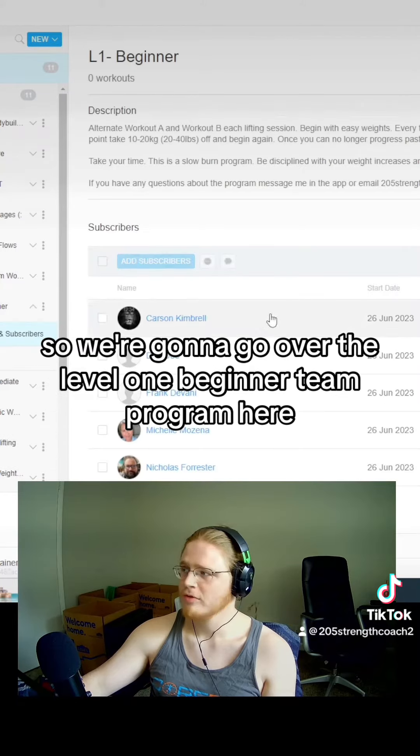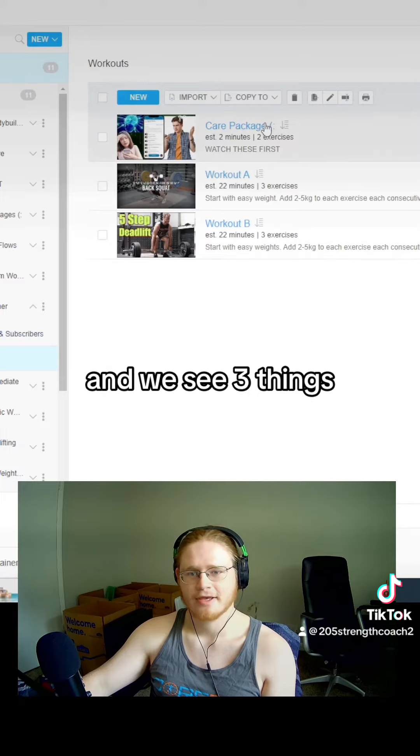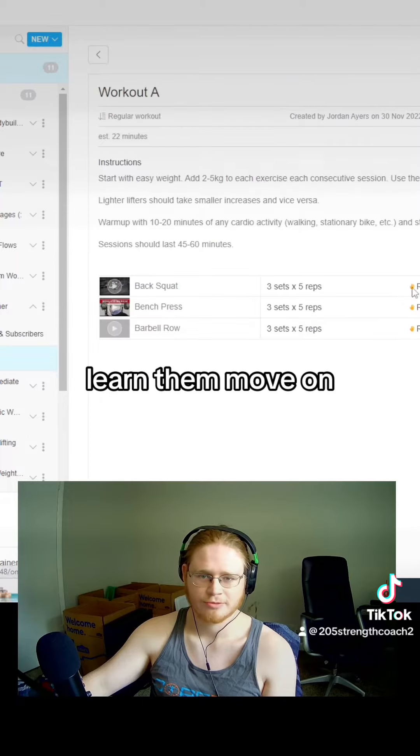So we're going to go over the level one beginner team program here. We open it up and we see three things. Your care package — these are just instructional videos, watch them once, learn them, move on.